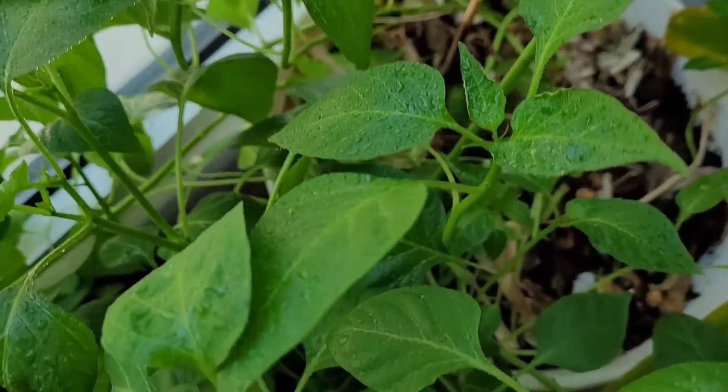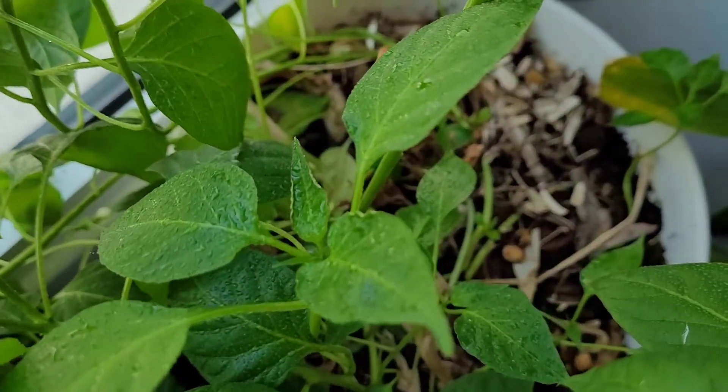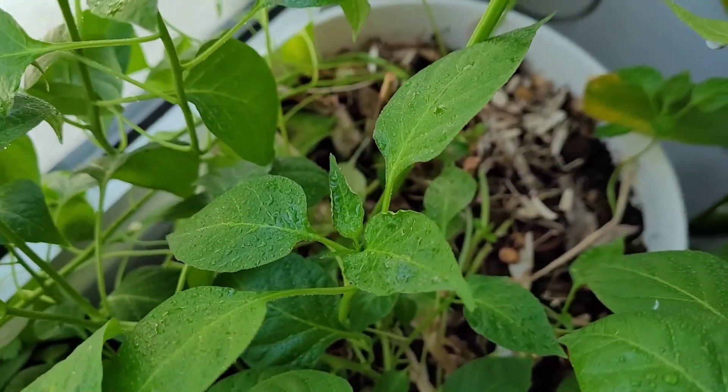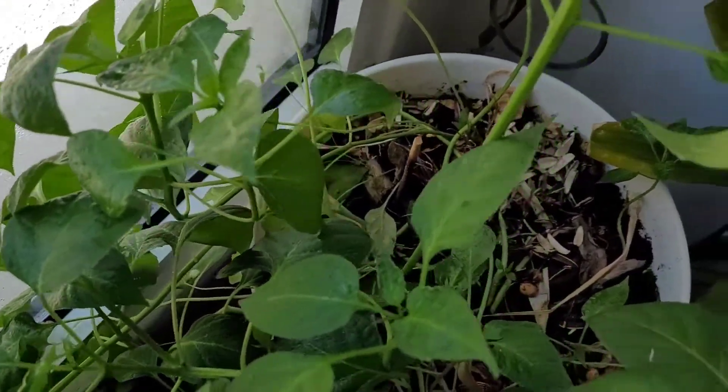And actually I also added some basil in here. I just wonder when it's gonna sprout — I'll just wait and see.